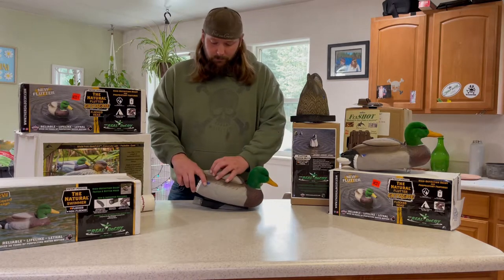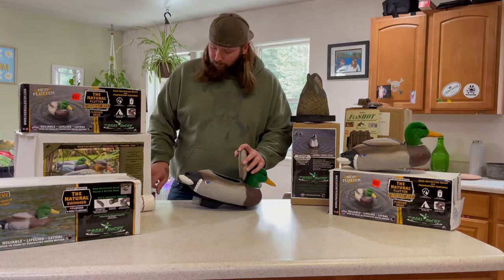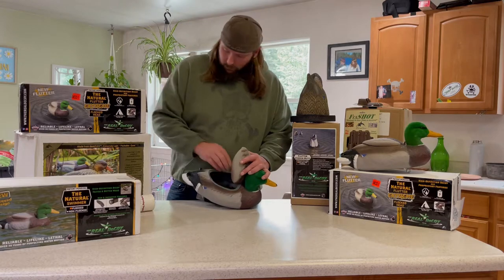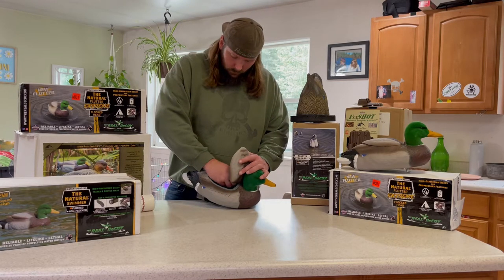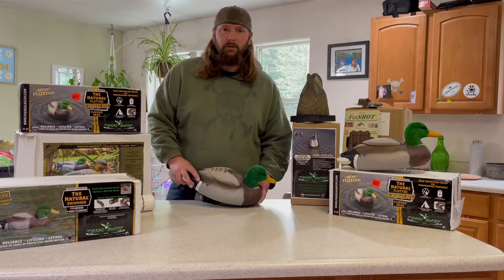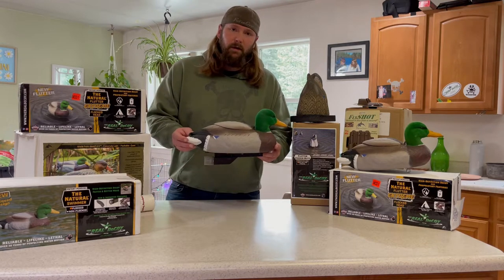To get her fired up and going, I usually pop the hatch and drop in a couple of D batteries — just like that, shut the lid, fire it up. She's ready to go.